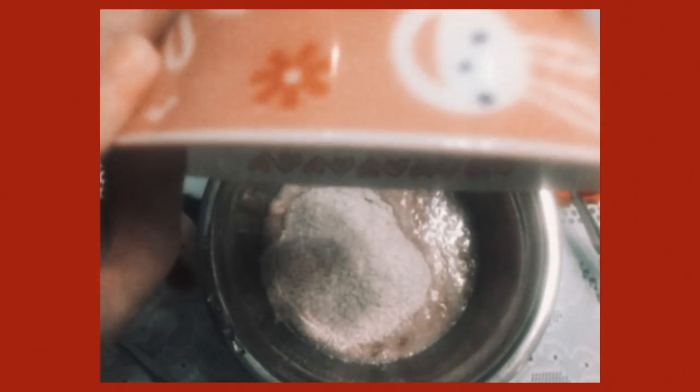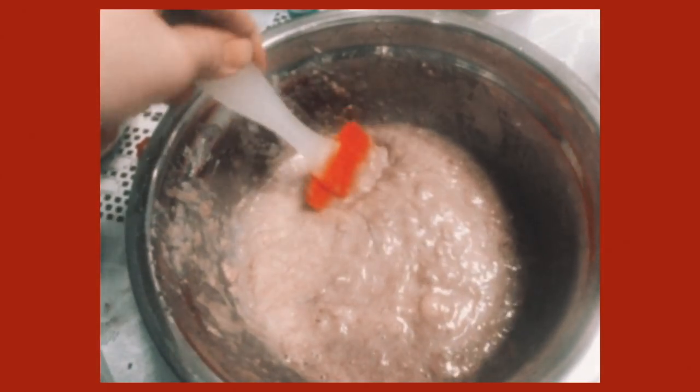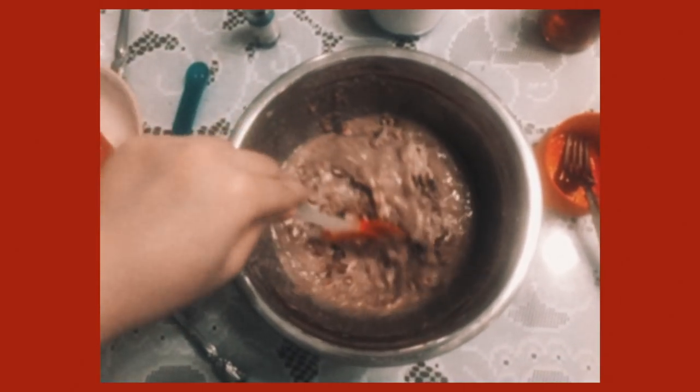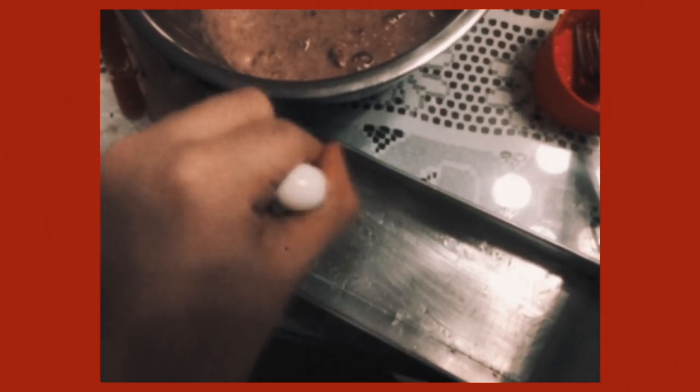I'm trying to make this banana bread a bit healthy so I'm using whole wheat flour, mixing it in for that batter consistency, and now I'm adding some walnuts as mix-ins for some crunch. To prep for baking I'm brushing my pan with oil and pouring in the batter, ready to bake.